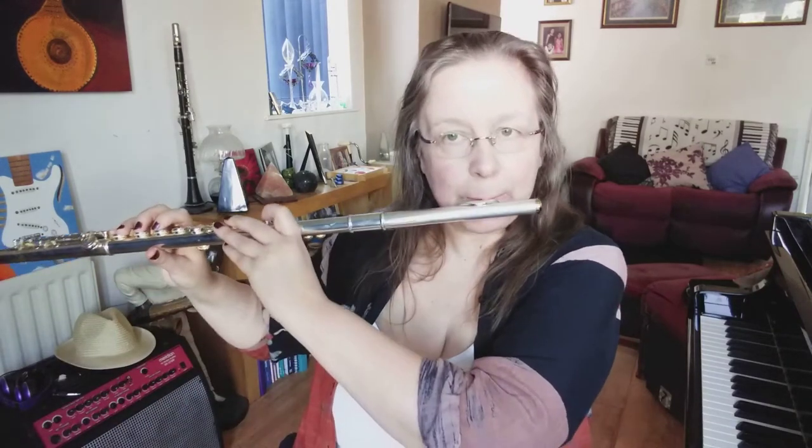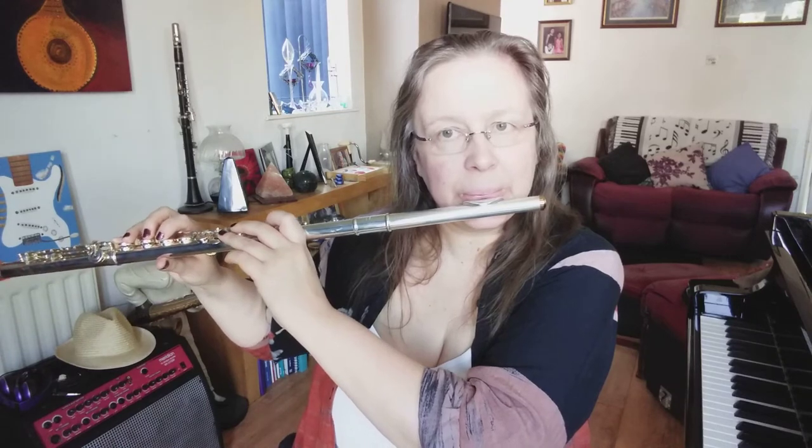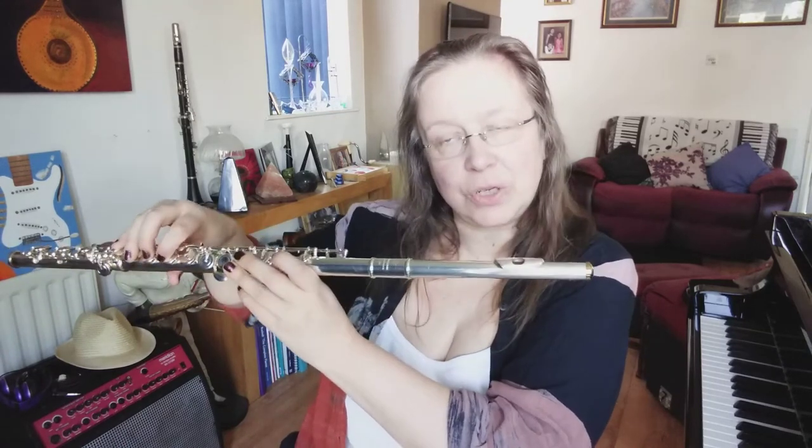You can repeat that as necessary to get a good tone. You may need to turn your flute slightly, and as you rotate your flute you'll get a good sound once it's in position.